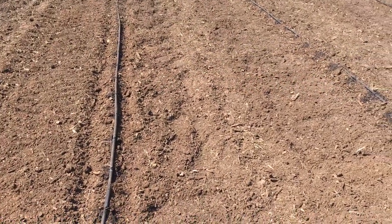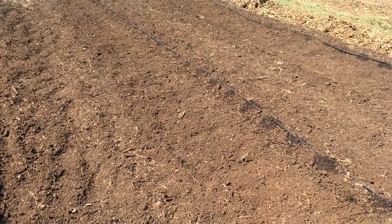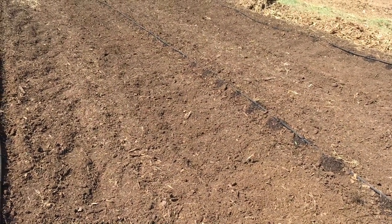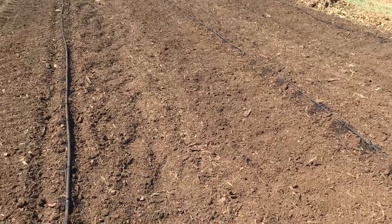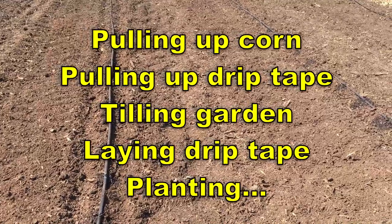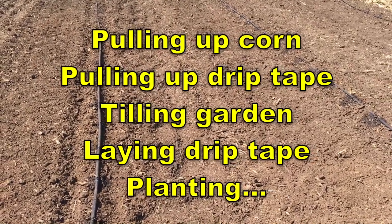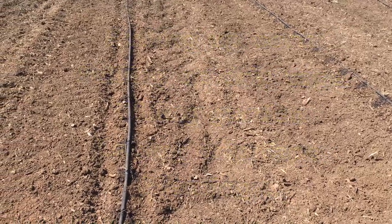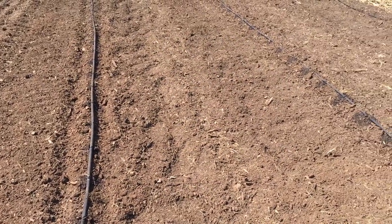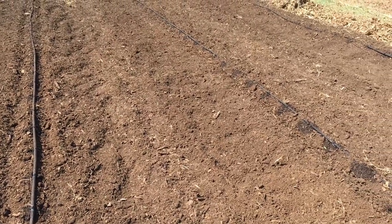Still 97 on my watch. I think I'm going to go inside and edit this video where it's cool. This was about a two or three day project with pulling up the corn stalks and all that, but it turned out real good. Hopefully they'll germinate and we'll have a bunch of peas to show you in just a couple of weeks.